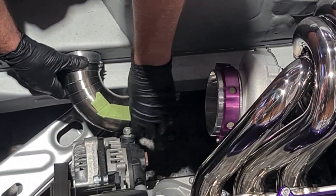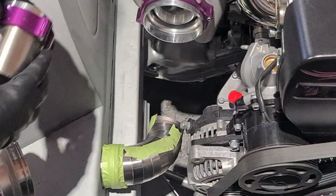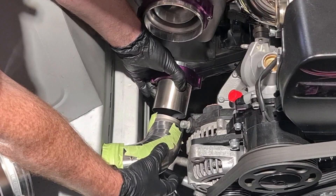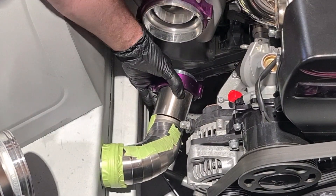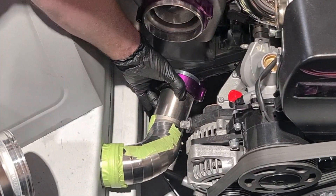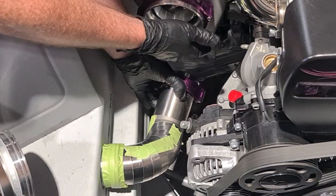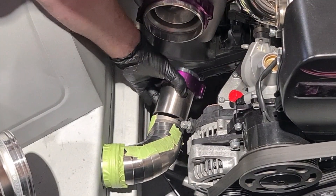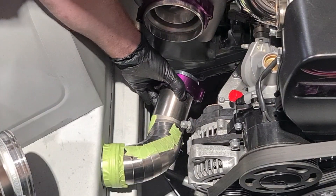Now that I've manipulated the pie cuts into position to get the pipe around the alternator and pointing in the direction that I want, I'm going to make the elbow into the turbo out of an aluminium donut. That will lock that position in so I can finalize this pipe and do all the welding on that.